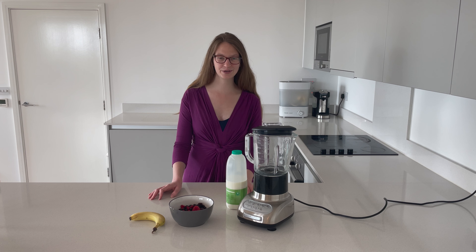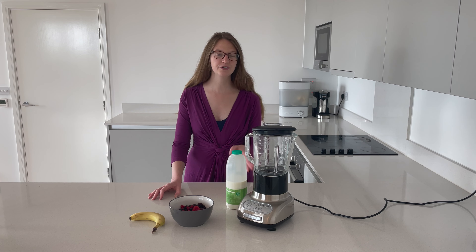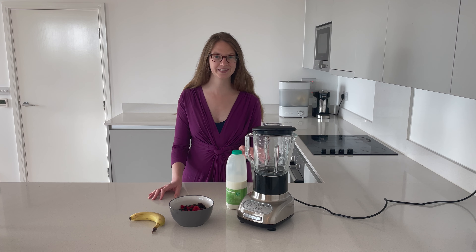So this three ingredient fruit smoothie is fantastic — it's really fast to put together and it makes more than enough for two. You could even put it in the fridge and enjoy it the next day.